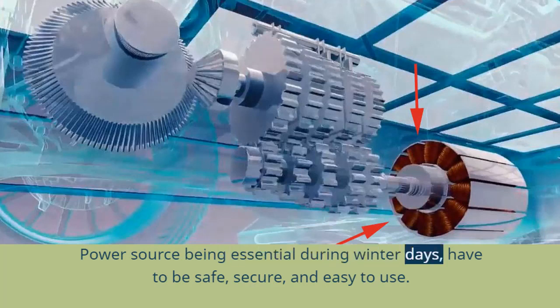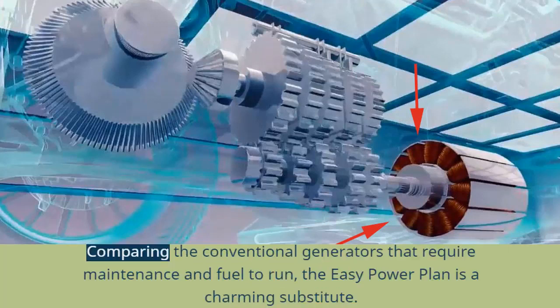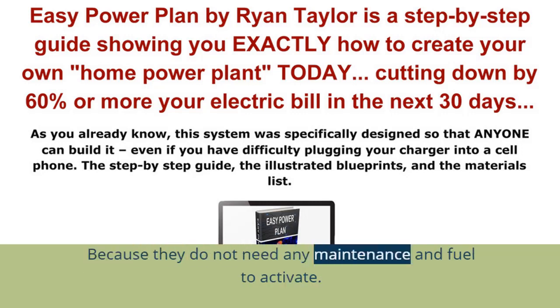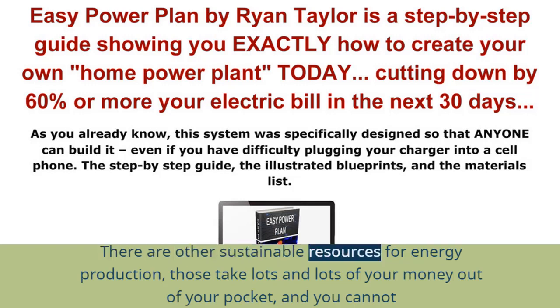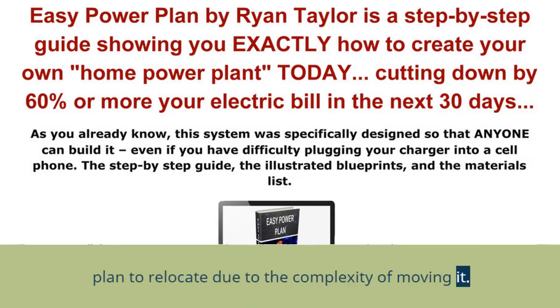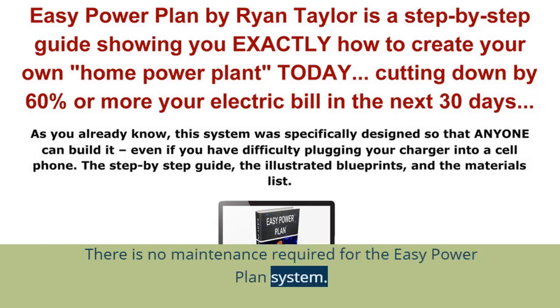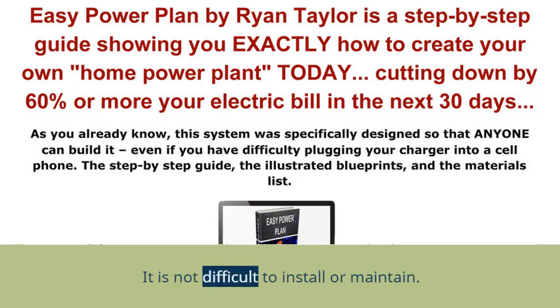A power source during winter days must be safe, secure, and easy to use. Winter is a season where we expect all kinds of cyclones, floods, and hurricanes. Comparing conventional generators that require maintenance and fuel, the EZ Power Plan is a charming substitute — it needs no maintenance or fuel, so fuel cost and generator buying cost become savings. Other sustainable energy resources take a lot of money and cannot easily be relocated. In the case of the EZ Power Plan system, it can be fixed on a dining table, relocation is easy, and no maintenance is required. The parts of the system are three wooden wheels, a hard cylinder, some belts, and two cogwheels — not difficult to install or maintain.